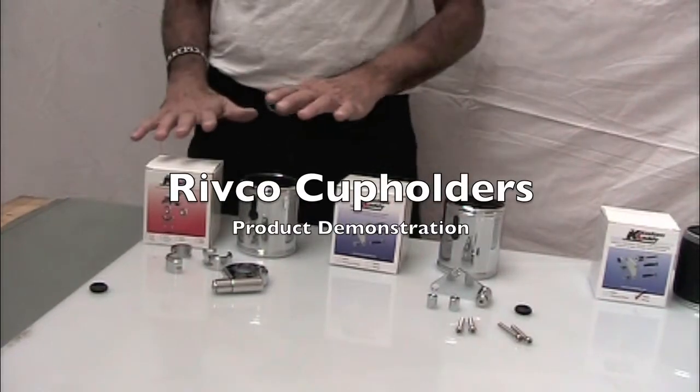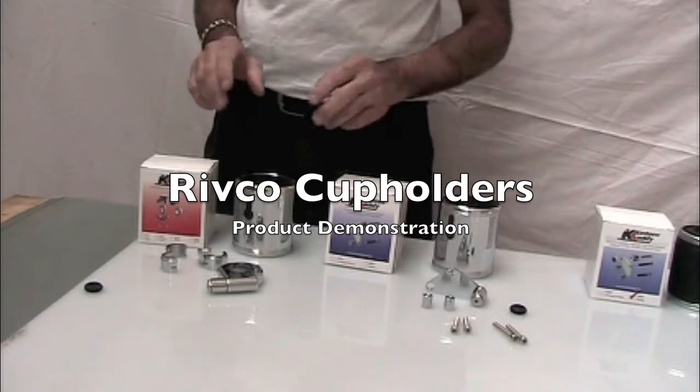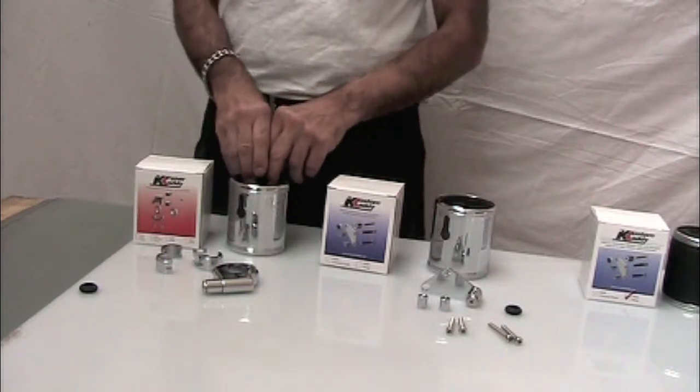Today we're going to talk about cupholders and how to install them on the motorcycle. They're a very handy accessory, not only for your drink — your water, soda, coffee — but they're also handy for sunglasses, cell phones, things like that.